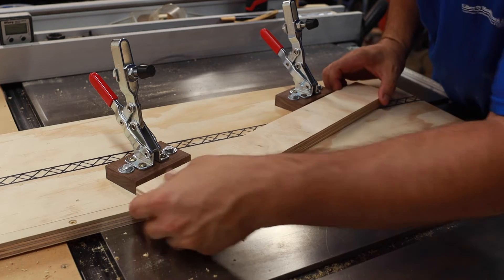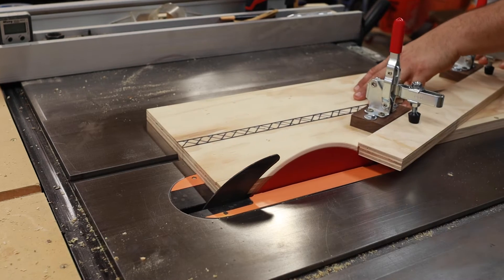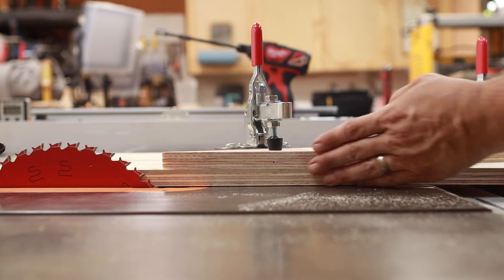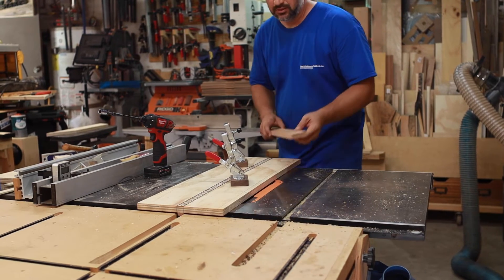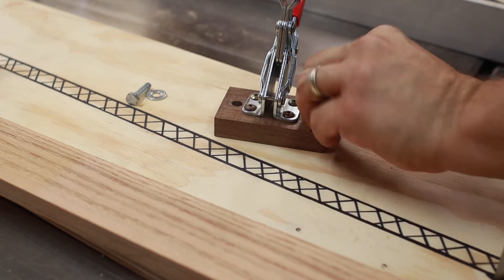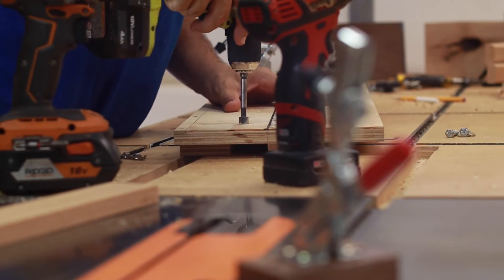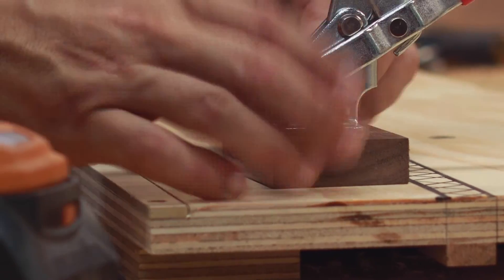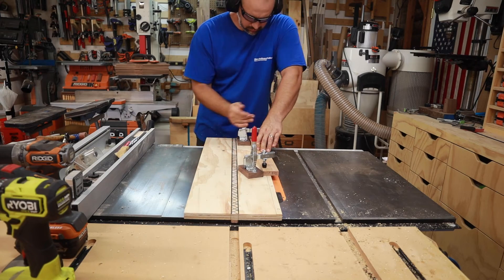Now I get to make the first cut and see how everything works. The first cut was perfect, and of course I expected nothing less. Now let's say you needed to make a different cut where you could keep the first toggle clamp where it is — all you need to do is take off that second toggle clamp and put it where it works best for the cut. Make your marks, drill your holes for the threaded inserts, and bolt down the toggle block. Now you can secure the workpiece and make that cut.